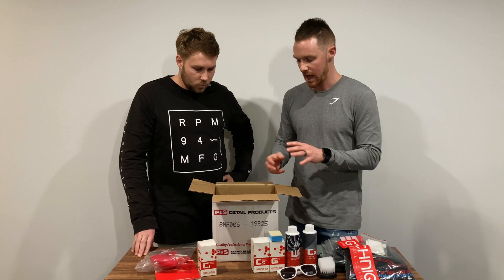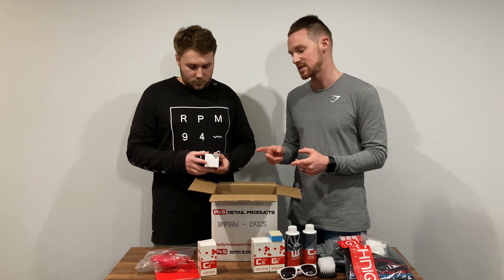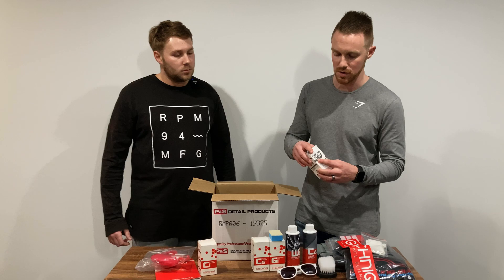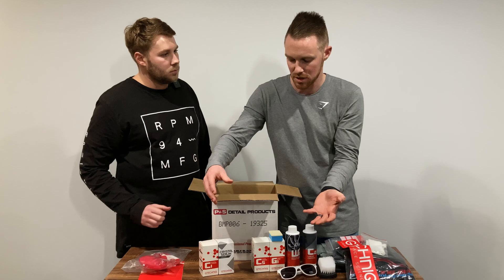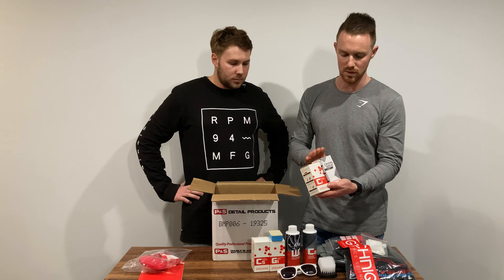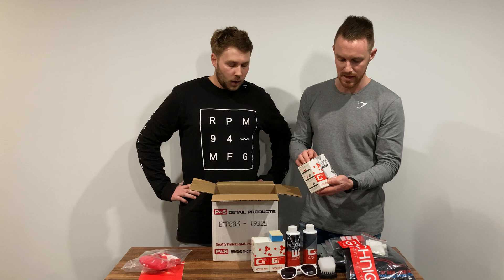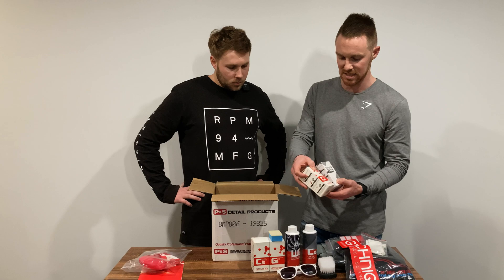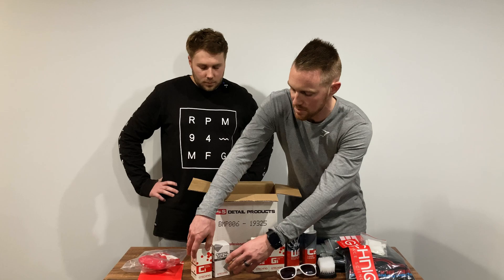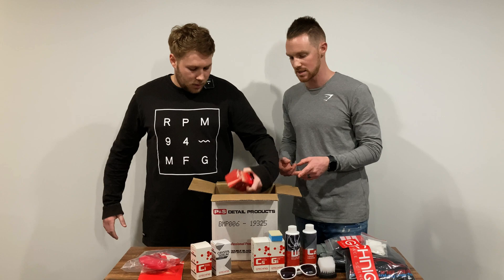We also purchased an additional product ourselves — CSL, or Crystal Serum Light — because we've used it on the STI before and it's a fantastic coating. This one offers up to five years durability, sitting above C1 but below Crystal Serum Ultra in the lineup. In Australia and New Zealand anyone can purchase C1, but you need to be accredited to sell or purchase Crystal Serum Light in Australia. It'll be really interesting to compare these two — both advertised durability and real-world behaviour around water and dirt repellency.